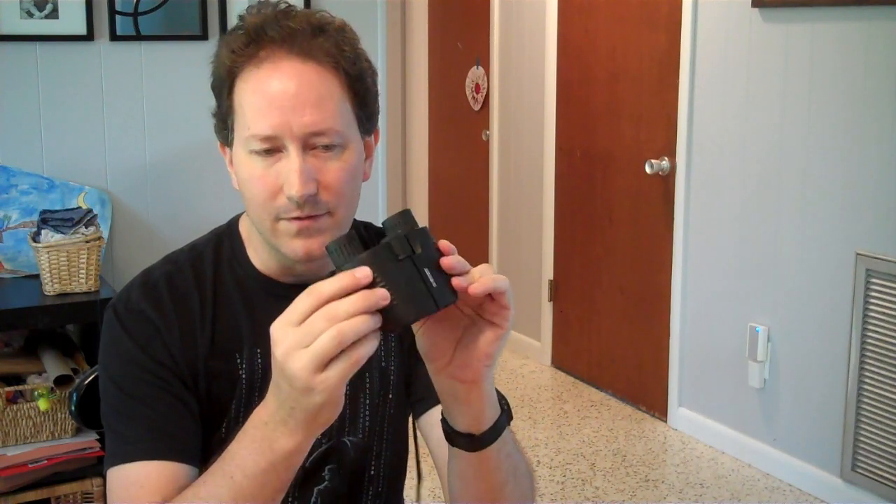They have three adjustments. You have your interpupillary distance so you can adjust how far apart your eyes are until you get a perfect circle. Then you have the master focus which focuses both of them — it's nice and smooth and easy to turn. And if your eyes, like mine, have different prescriptions in left and right eye, you can adjust the right eye separately from the left eye to get them both in focus at the same time. I'm able to use these without my glasses because I'm using the optics as the correction for my eyes.